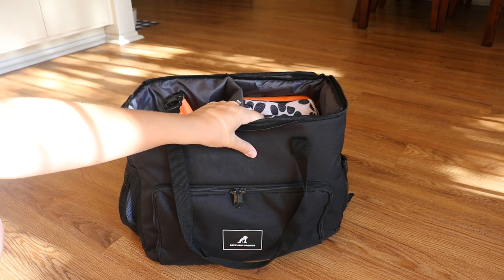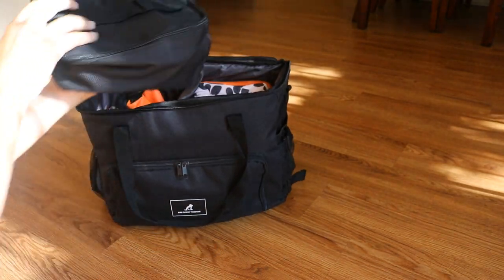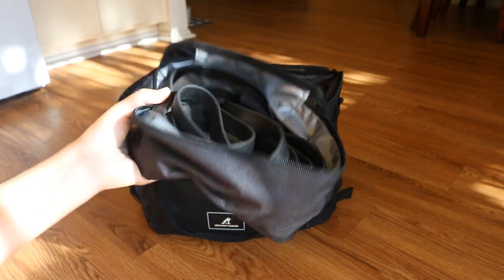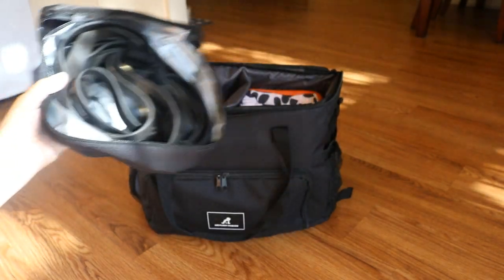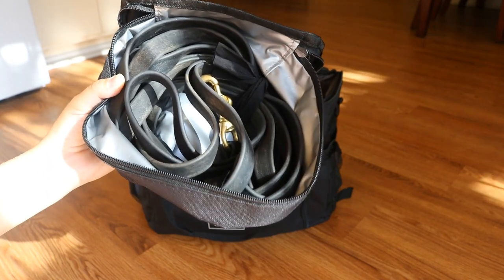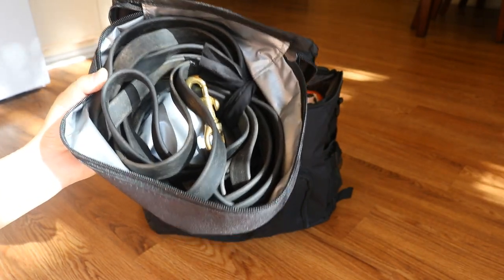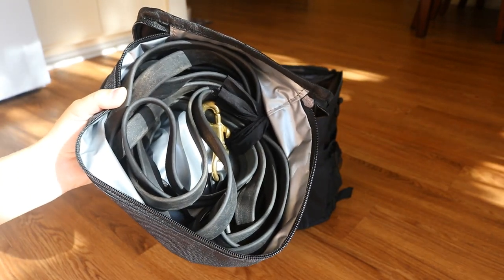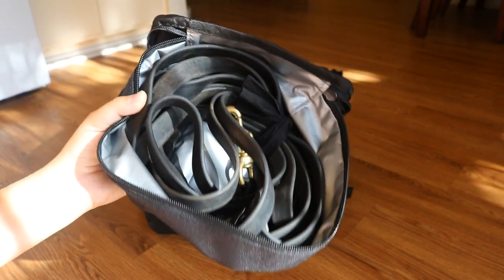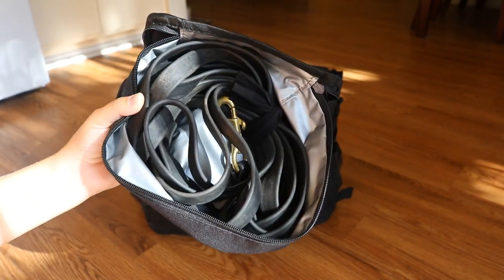Now let's dive into the right-hand side of the bag — I have three things in this side. The first is this little zipper pouch, which has her Biothane long line in it. This little bag came with the big bag — it actually came with two of them, meant for kibble and treats, but I prefer to use the orange dry bag. So I'm using one of these for her Biothane long line. This has been a lifesaver — I don't use it very much anymore now that she's off-leash trained, but when I did it would get tangled up in the bag. Now it's always with me but it's not getting knotted up, which is great for being OCD and wanting this bag super organized.